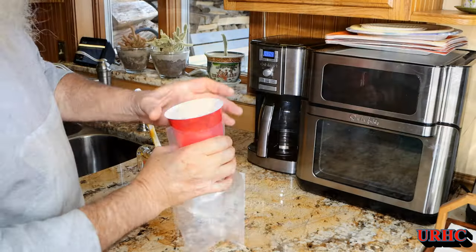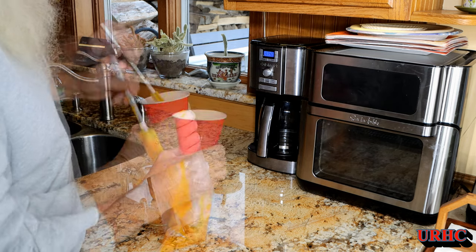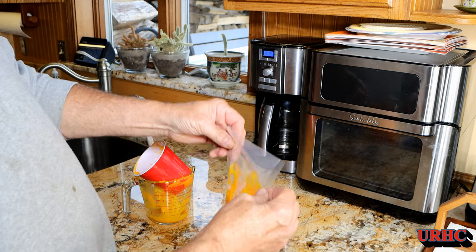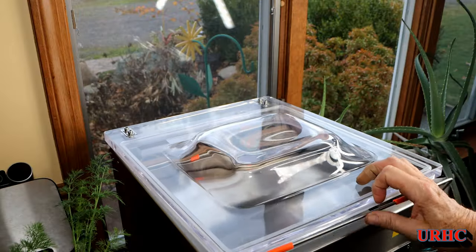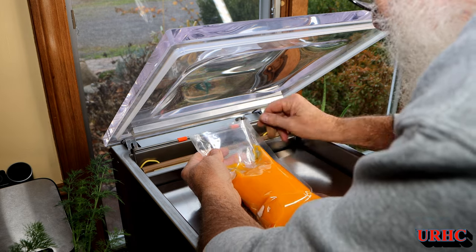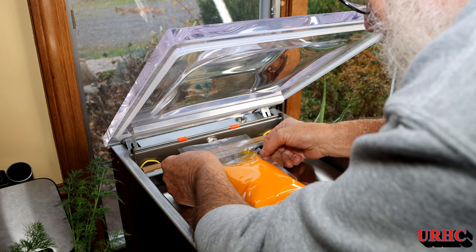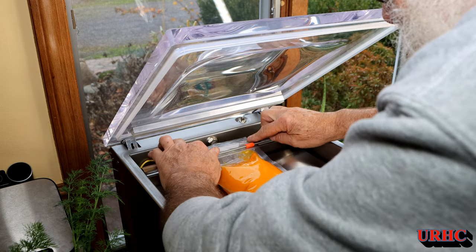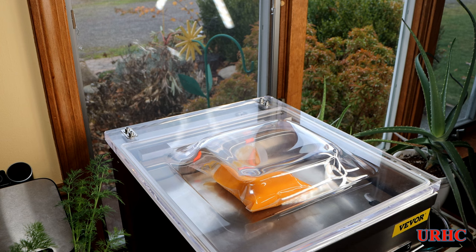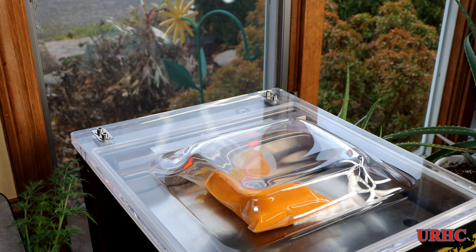Once the squash cools from the oven, blend it and put two cups in each bag — that's what my wife uses for every recipe. This usually goes into big plastic containers in the freezer that don't stack well, but now we're trying the bags. I loaded it in and left the vacuum time at the default 35 seconds.